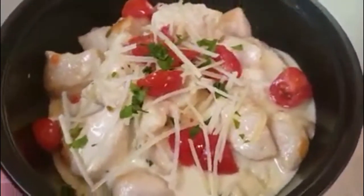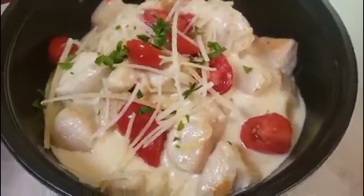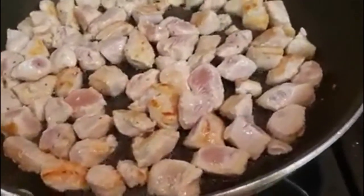Hi everyone, this is an impromptu video so my camera is going to be shaky because I'm holding it, but today I'm going to show you how to make an alfredo pierogi meal with chicken.